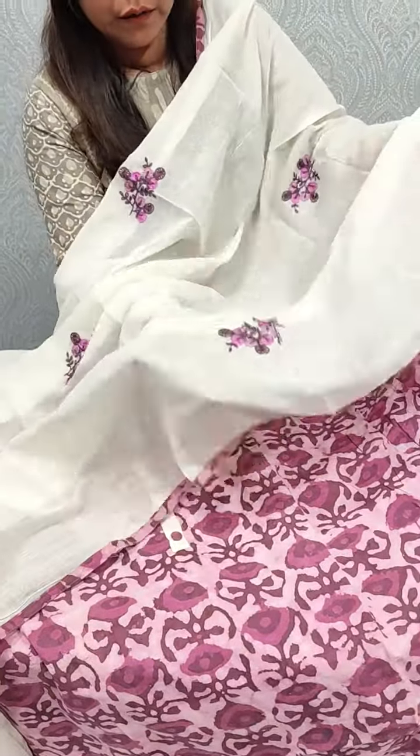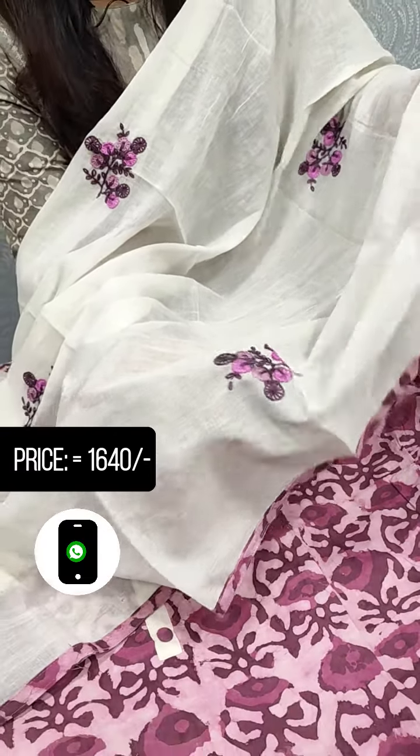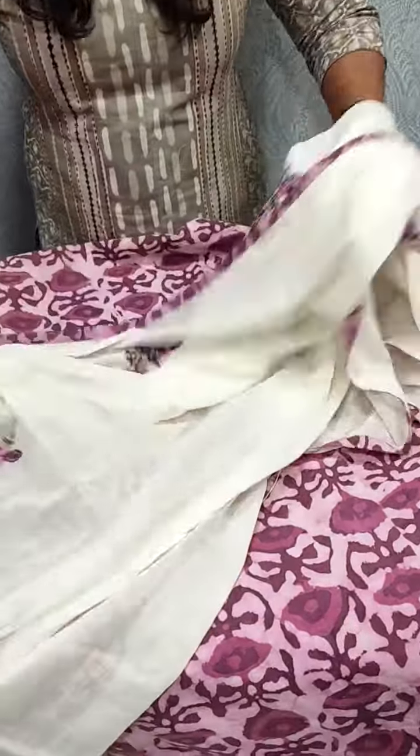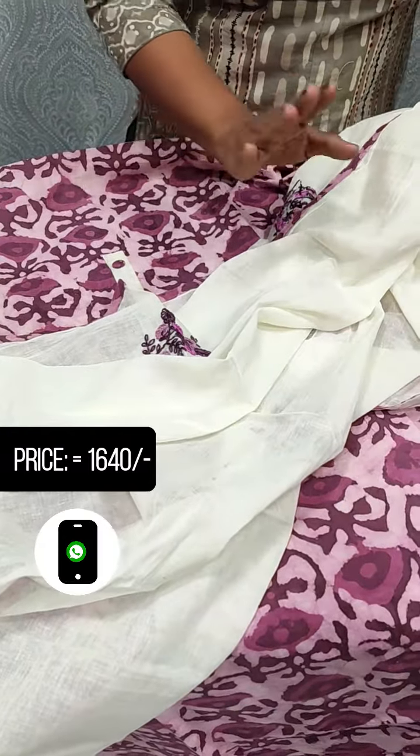We have a light-vine shade, lavender color. We will use it for daily wear with an elegant finish.